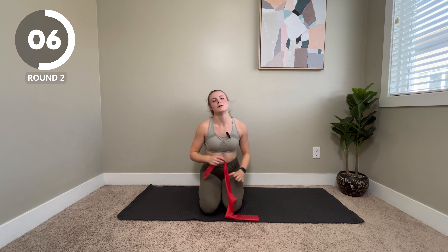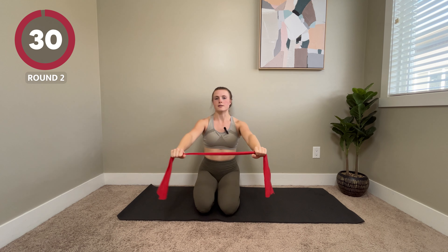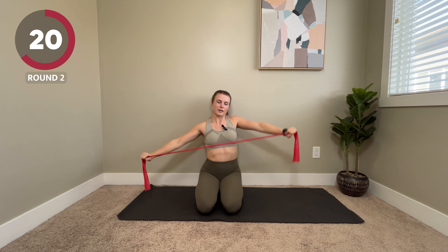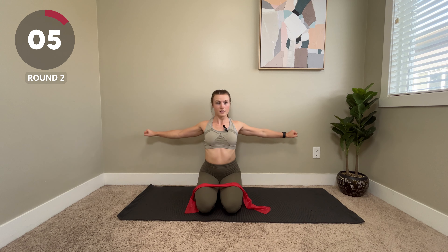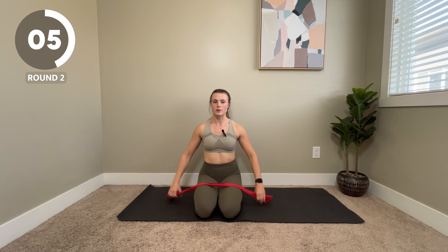Coming right back to those band pull-aparts. Closer your hands are together, it's going to be harder. Farther apart, it's going to be a little bit easier. Open, squeeze, and come back down. If you can do this in front of a mirror, you can see if one shoulder is up higher than the other and try to even them out as you pull. Even if you don't have a band, you can always do this exercise with your imaginary band.